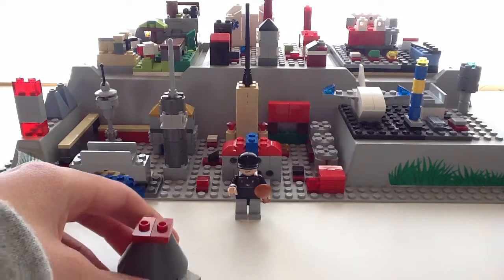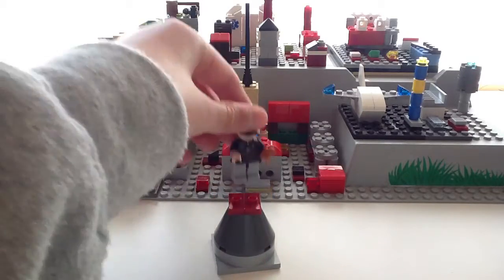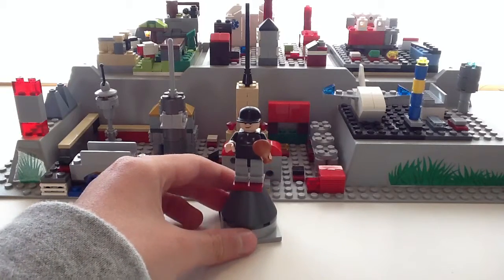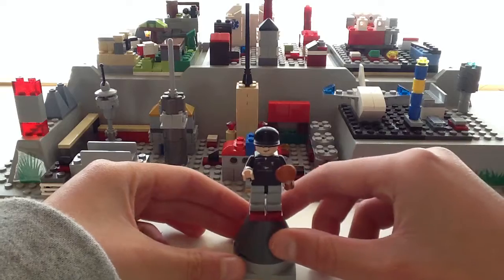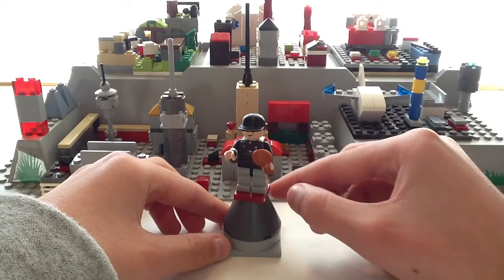I might make some other videos showing some updates on my SigFig, but this is how he looks right now. And I'll give you a 360 view from down here.